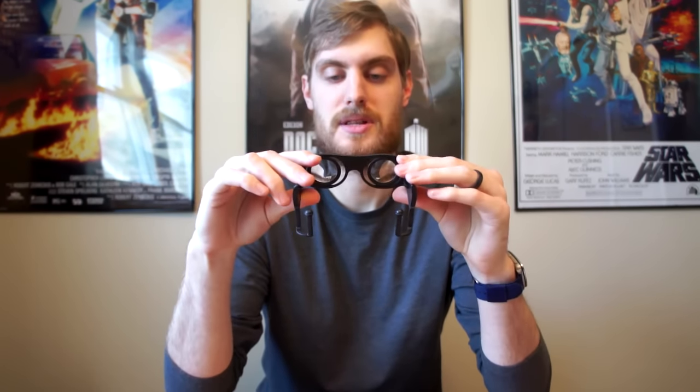Another cool thing you can do is actually adjust the lenses. I can slide both of these in like so, if you have closely set eyes, or pull them all the way apart. So you can really dial it in to fit your face, which helps a lot.